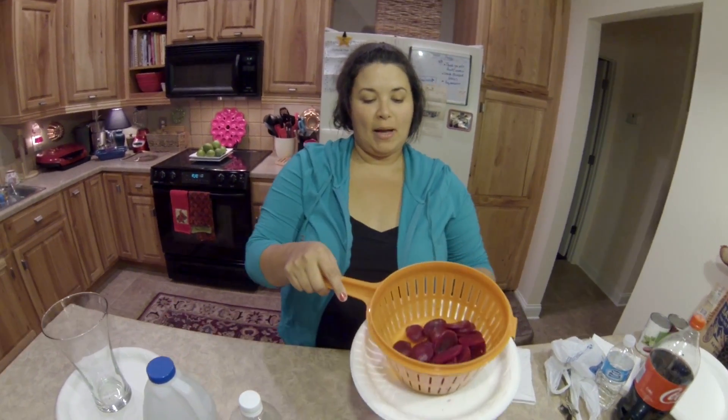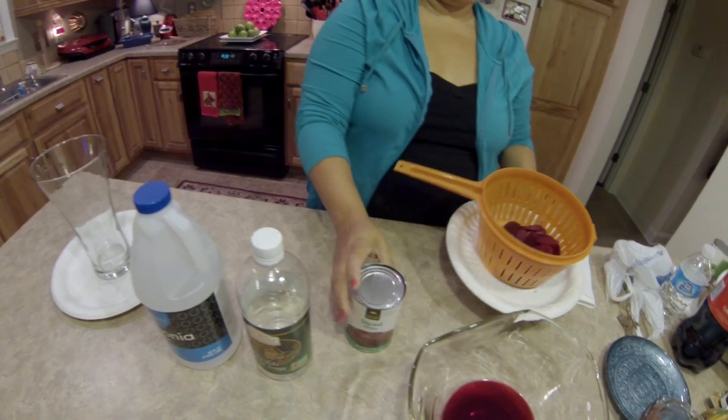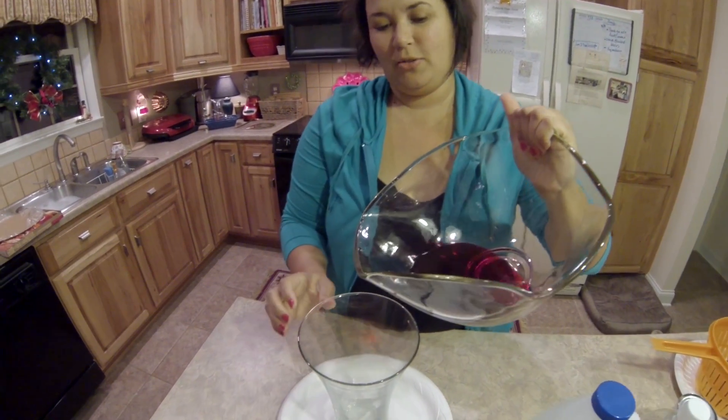Here are my beets — I've drained them out of a regular can. Here's the beet juice, and I don't think this is smart, but I'm going to try it — I'm going to pour the beet juice.